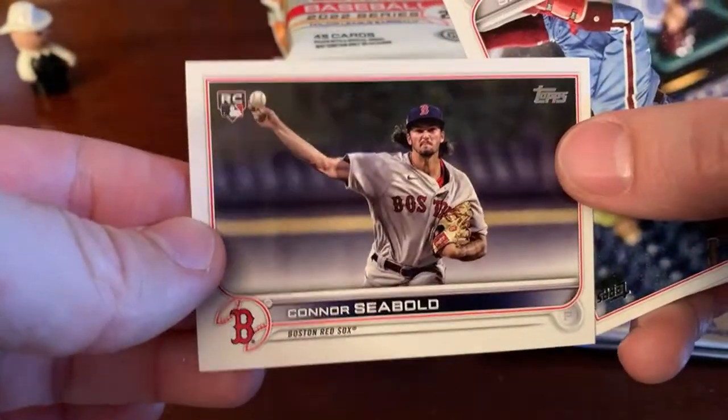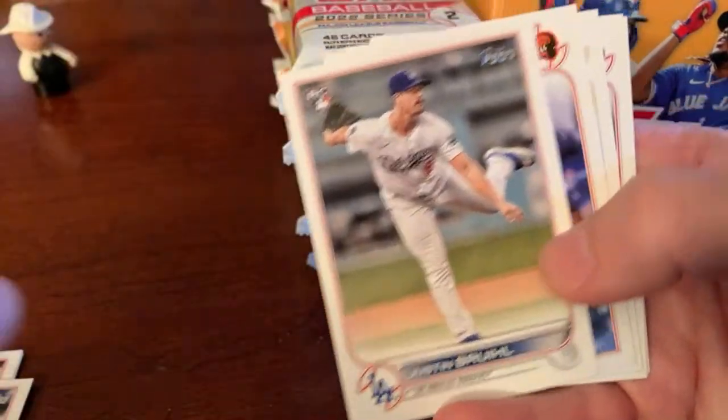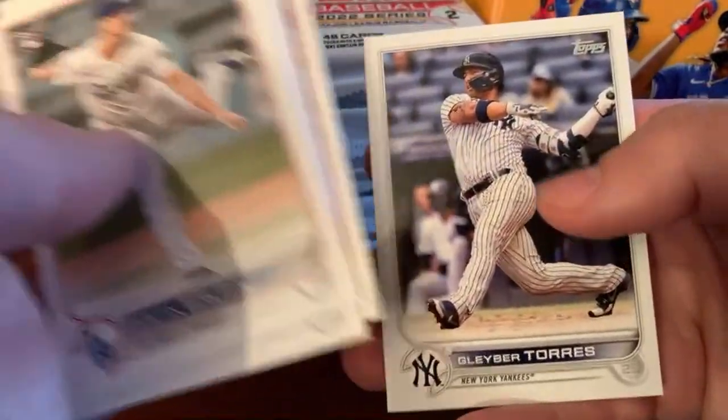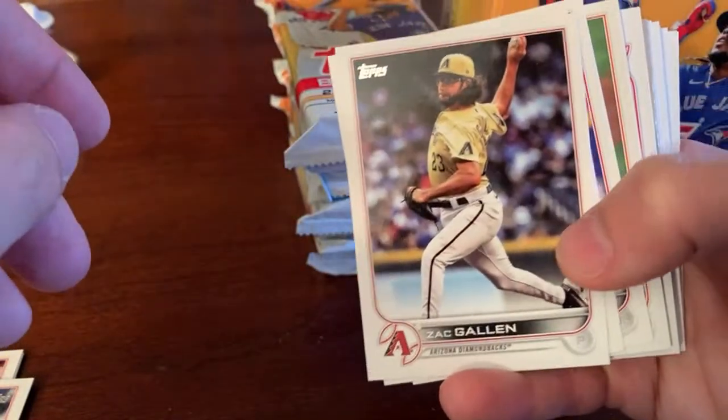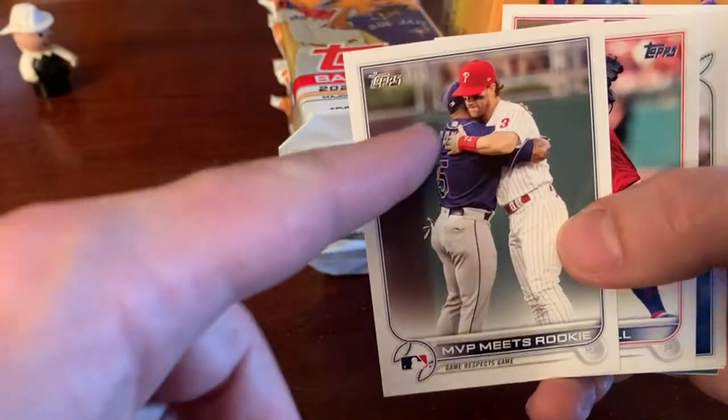Here's Connor Seabold — he was a prospect with the Phillies. They gave him away in the Brandon Workman deal which did not work out because Brandon Workman couldn't get anyone out. There's a Ronald Torres, Justin Bruihl, Santander. I did see Correa was one. Cleaver Torres base. I was wondering if any Phillies would have been in the short prints — it wouldn't shock me if Schwarber or someone had one. No Steve Jeltz. Zach Gallion, Mark Canha. David Bode, Miles Straw — a lot of action shots in this set. MVP meets Rookie — Wander Franco and Bryce Harper. They listed it on the checklist as Wander Franco but it's more of a Bryce Harper card really.